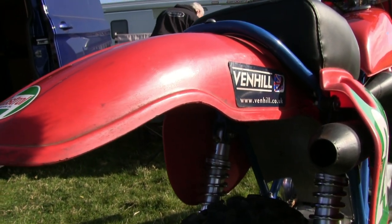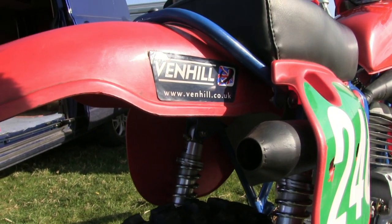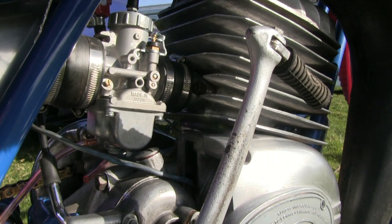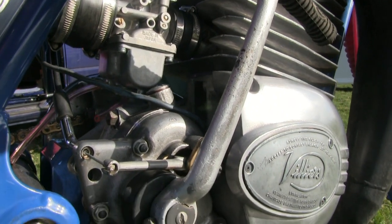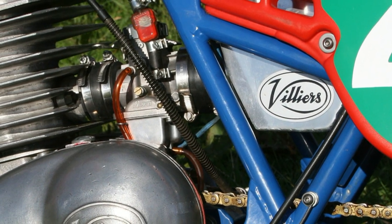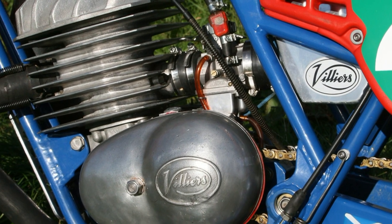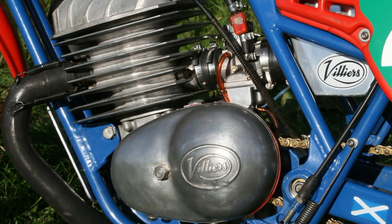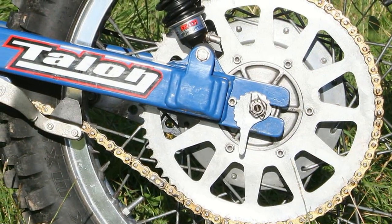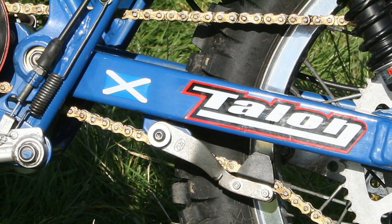These are not the original shocks — these are a more modern uprated set of Falcon shocks on the rear. I'm sure these engines would have been originally fitted with an Amal monoblock or concentric carburetor. Ian tells me that the bike was absolutely flawless on the racetrack during last year's campaign, and he's hoping the bike will stay reliable during the 2018 championship. There's a very substantial rear sprocket to put the power down from that 250 Villiers engine.